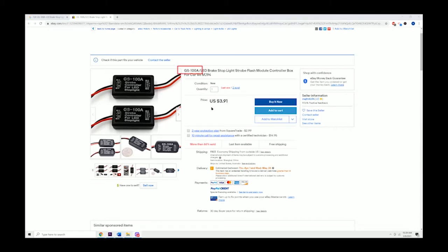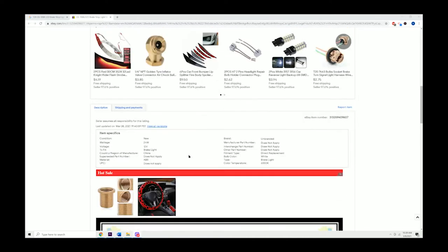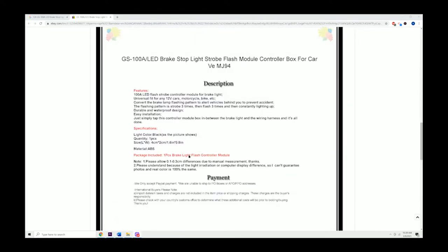I found this one on eBay. I paid 12 bucks for mine, but you can find them as cheap as 4 bucks. I've seen complicated ones go as high as $80 to $100. This one's nice because it also has free shipping. As you can see in the description, it's made for LEDs. It's universal and of course, easy installation.